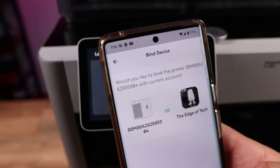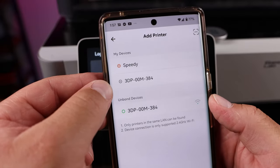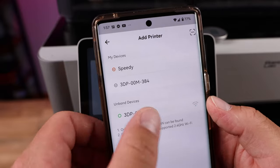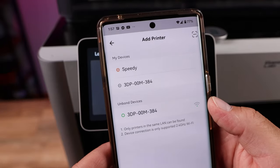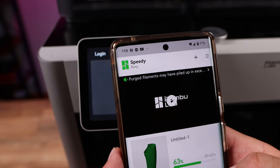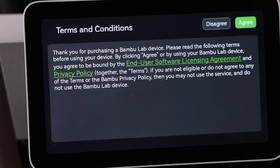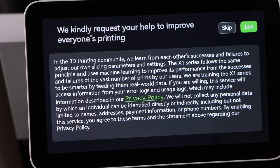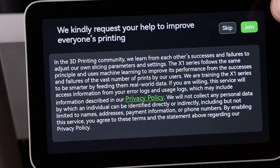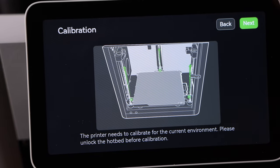Now you can see your printers attached in the app — I have two, including an older one I need to remove. Once attached to your account, go back to the printer screen, hit Next, and go through the terms and conditions — hit Agree. You can opt in to help Bambu Lab improve their products. I always do, especially right now in the early days. Hit Join.